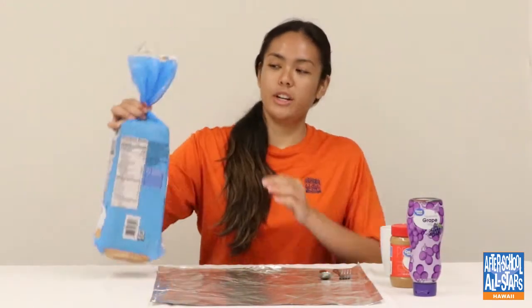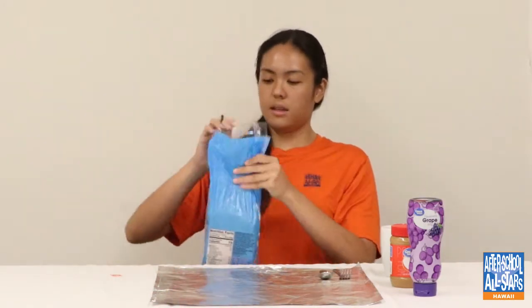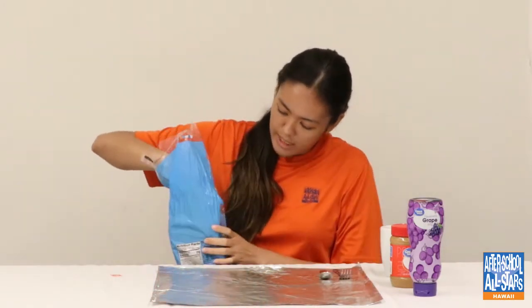Before we get started, I'm going to wash my hands, as you guys should all be doing too. Okay, now we can start. The first thing you're going to do is open up your bread and take two slices.